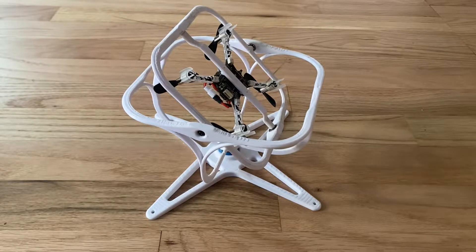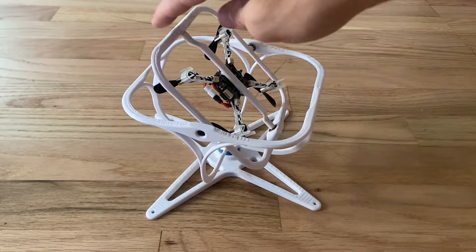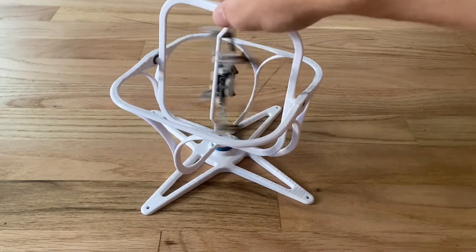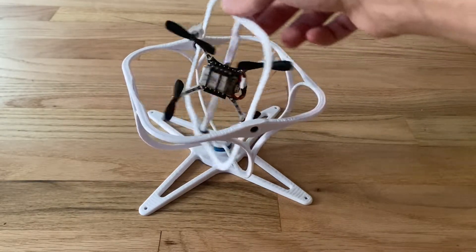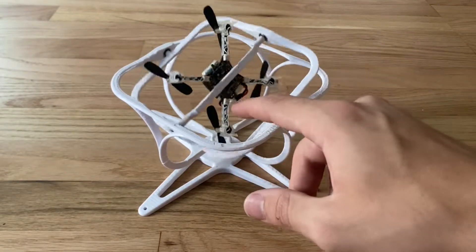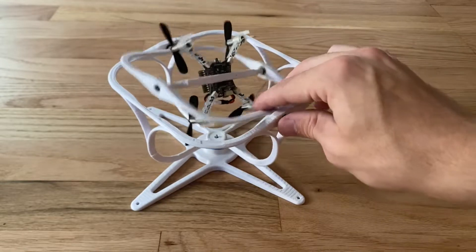Hello everyone, this is Levi Sheridan. Today I'm making a video about this three-axis gimbal quadcopter test stand I designed and made for a drone control class. This is a three-axis gimbal, meaning it allows the quadcopter to rotate in the three coordinate axes: yaw, pitch, and roll.